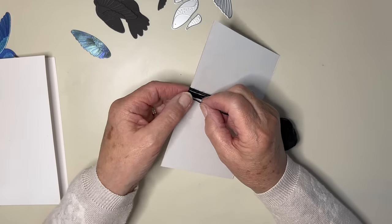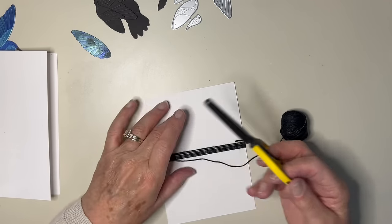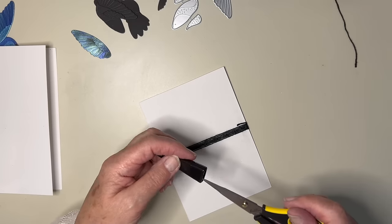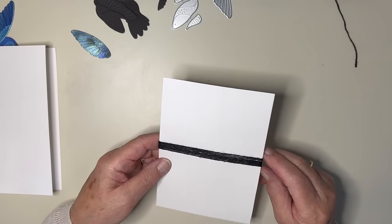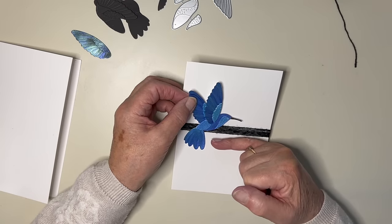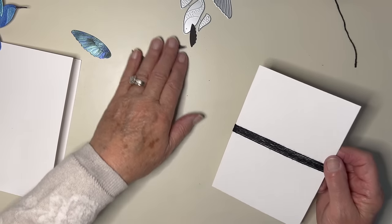Let's just stop that there for now - I can always add more if I think I need it later. I'm thinking this card might do for a chap; that's what's in the back of my mind really. There's our band and then a little sentiment there. It looks like it needs something gold on it - I'm going to start with black today.